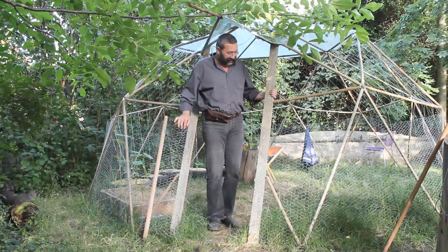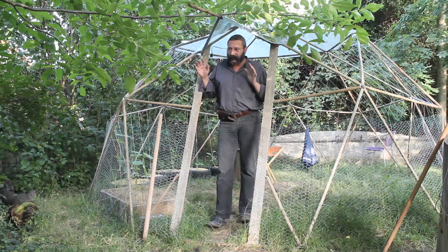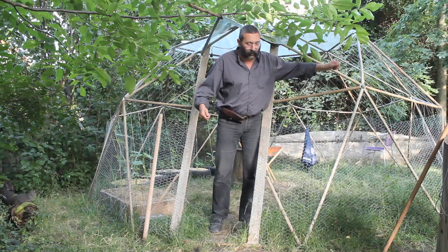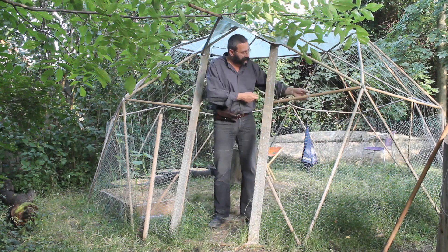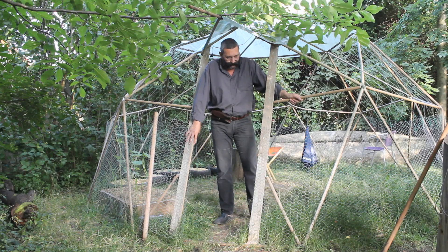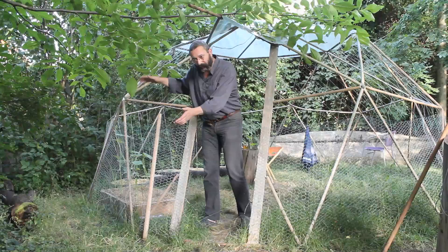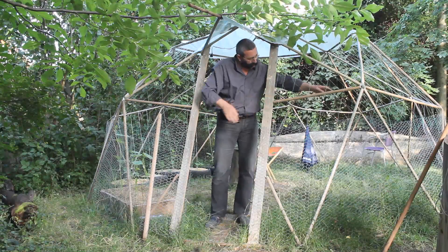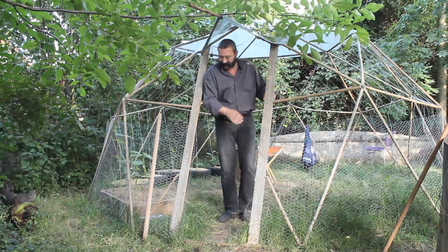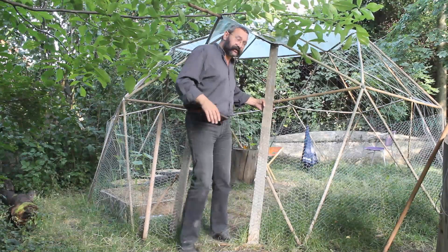An important note: this whole structure is a balance between compression on the vertical struts and traction — the vertical struts are compressed and the horizontal struts are pulled away from each other. So that's why I recommend using some solid material for this frame.